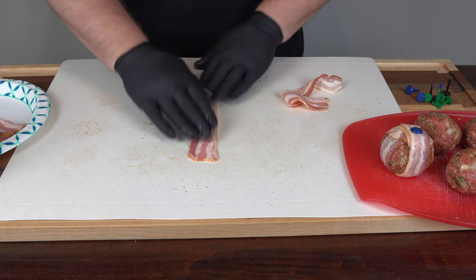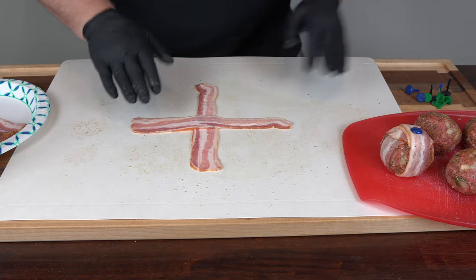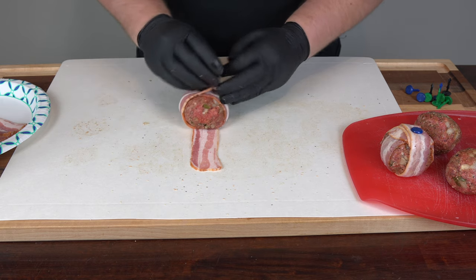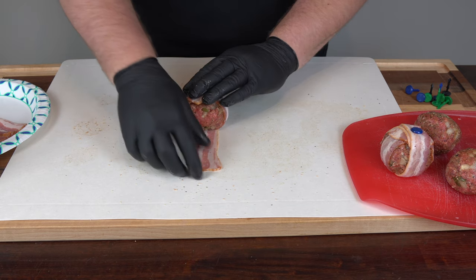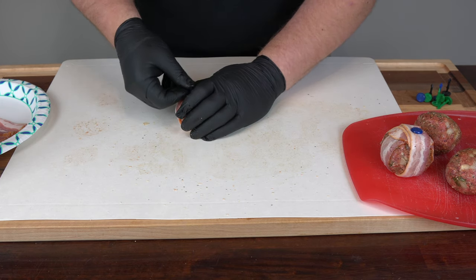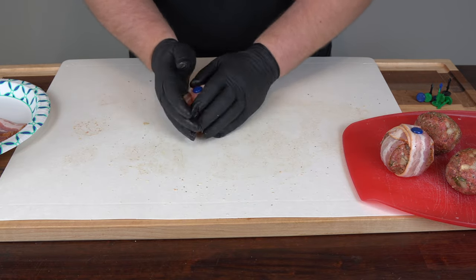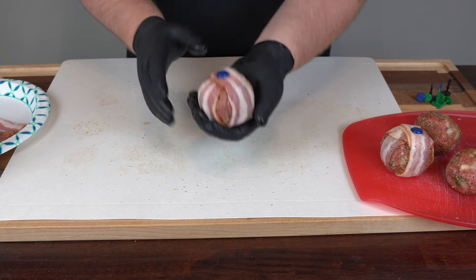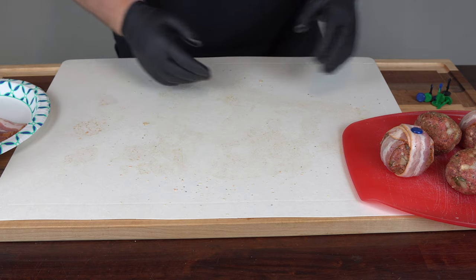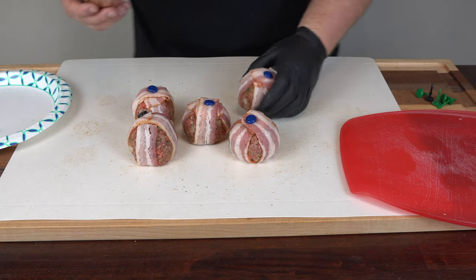Let me do one more: lay the strips down crossed, pull them taut, grab a ball, fold each strip over, and take a grill pin right through. That is perfect. So I'm going to get the last few wrapped up in bacon, and now I have all five bacon cheeseburger bombs wrapped up and ready for the next step.